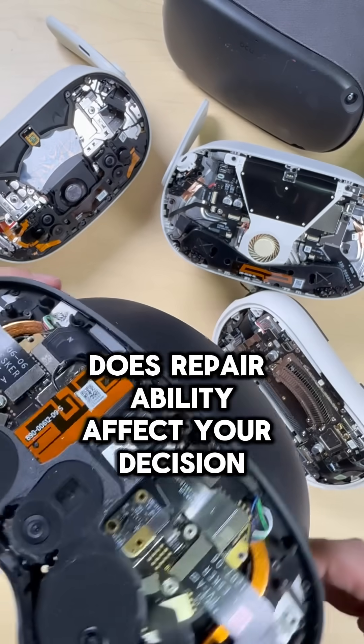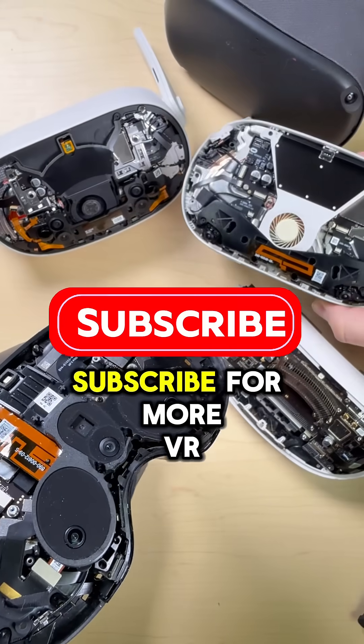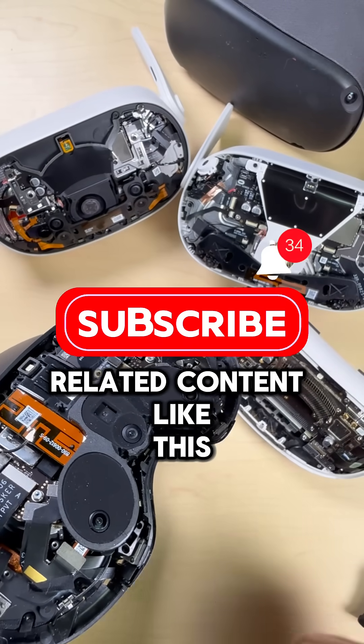But what do you guys think? Does repairability affect your decision when buying a headset? Drop a comment below and don't forget to like and subscribe for more VR related content.